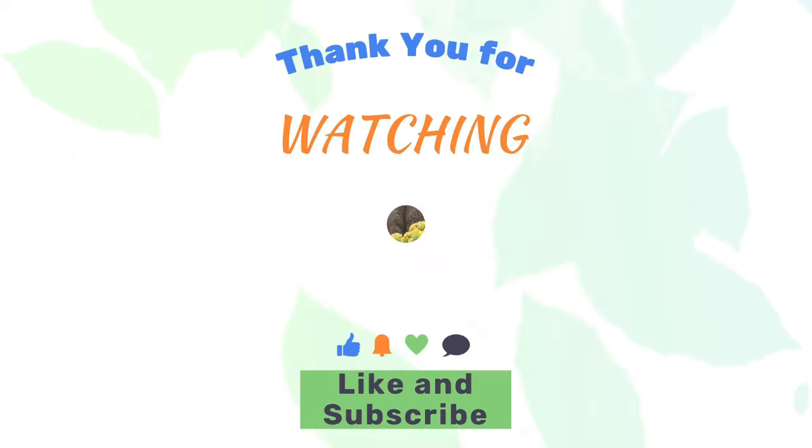Thank you guys for watching, and always remember to listen, love, connect. See you next time. Bye!